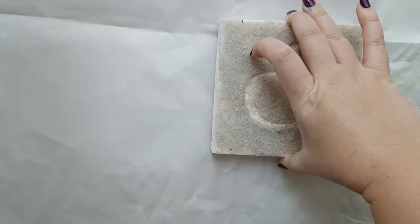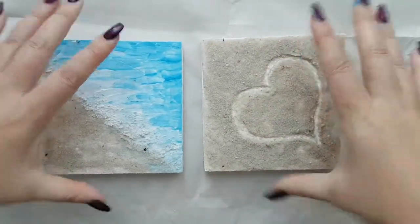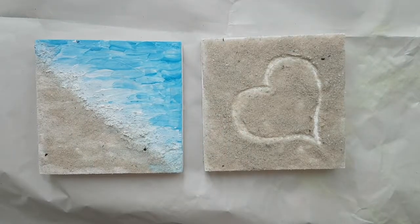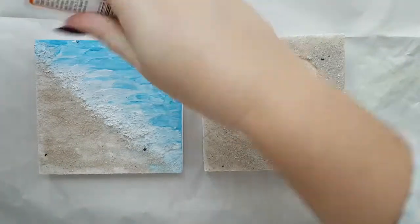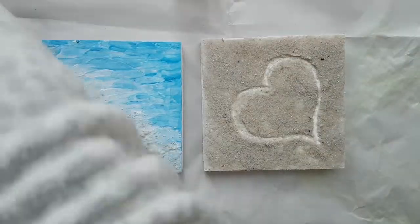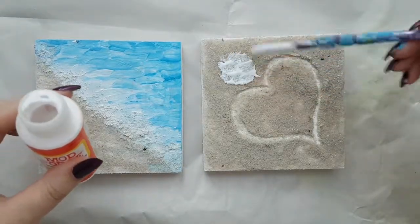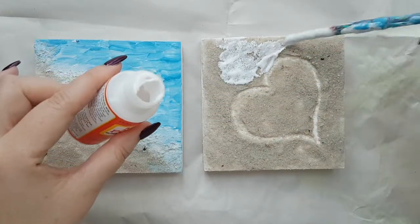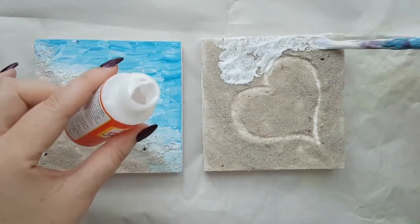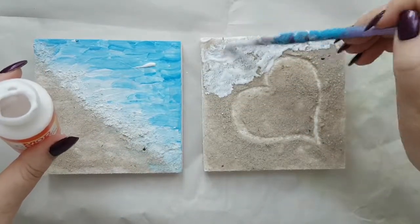What I want to do next with both of these is take Mod Podge and put a good layer on top of the sand, because otherwise it's just going to keep spilling all the time and that's just not fun. Mod Podge dries clear so you don't need to worry about the white, but it will prevent the sand from spilling everywhere.